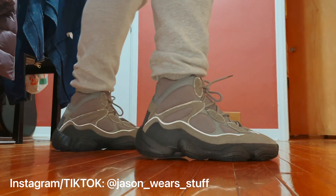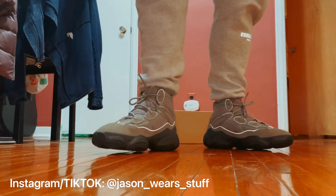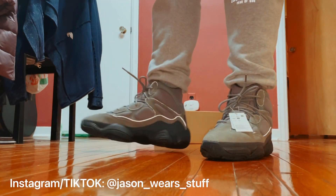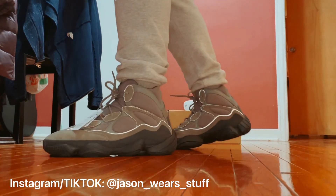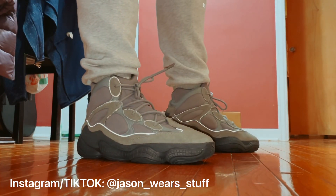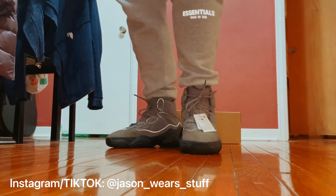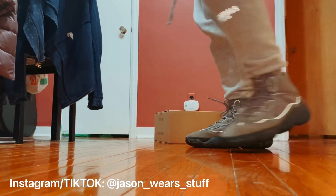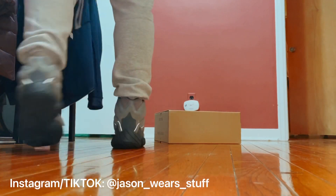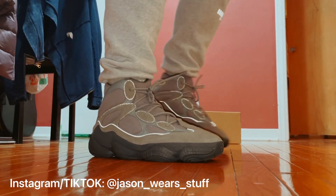I mean they're super comfortable. Looking at them on my feet with you guys for the first time, I love the way they look — a lot better to me, or at least on my body shape, than the low tops. I definitely think I'm gonna keep these ones for the long haul and not end up selling them unless they go up to like a thousand dollars or something.